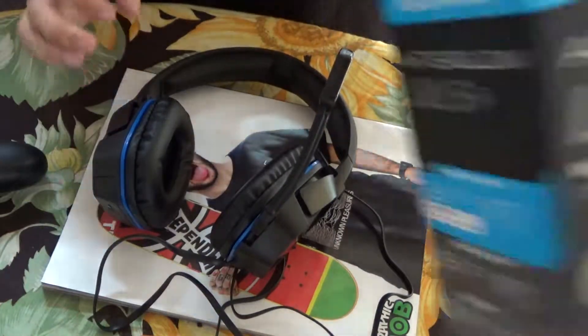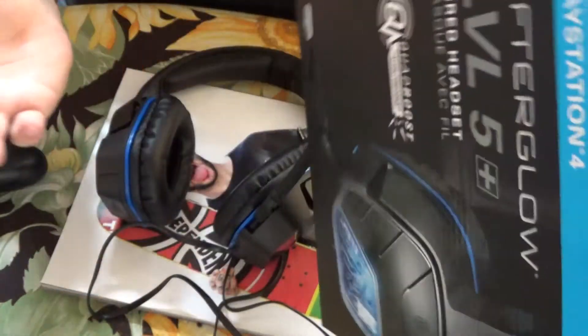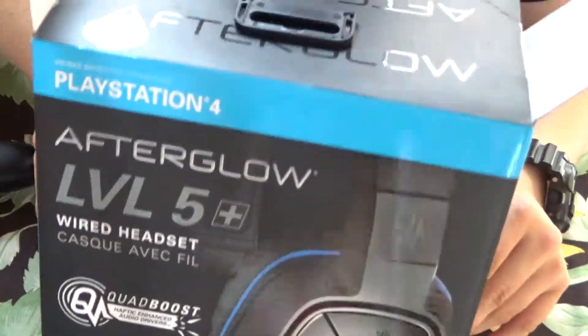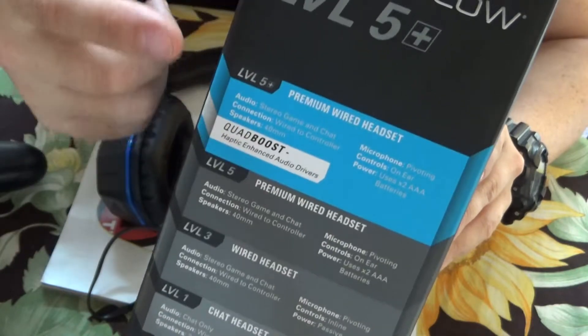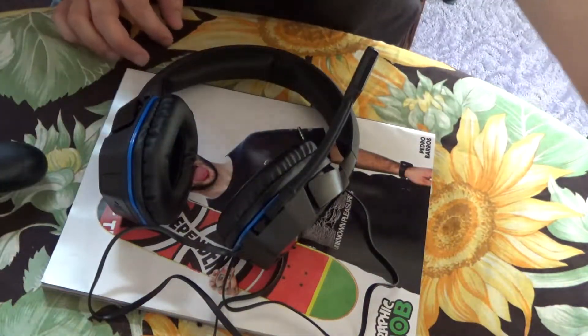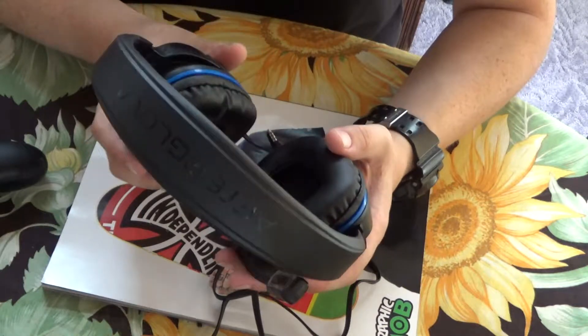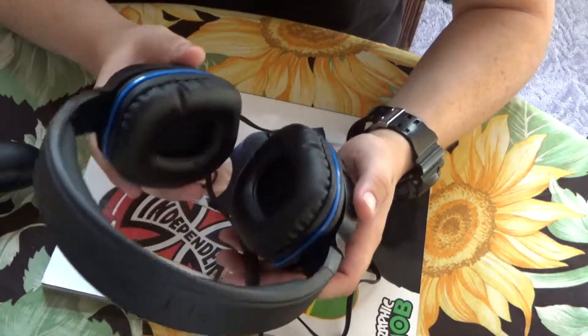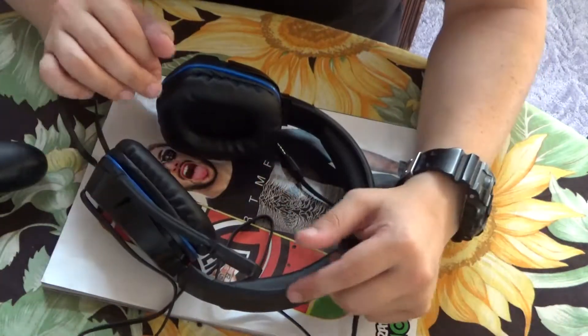These are the PlayStation 4 Afterglow Level 5 Wired Headset. If you're looking for a headset, you don't have to look any further than this. They have Level 1 if you want to go cheap, or Level 5 Plus which this is. It doesn't have that many features but it's better than the Level 1. Check these out if you're looking for them — I purchased these at Target, but you can probably find them anywhere that sells video game stuff.